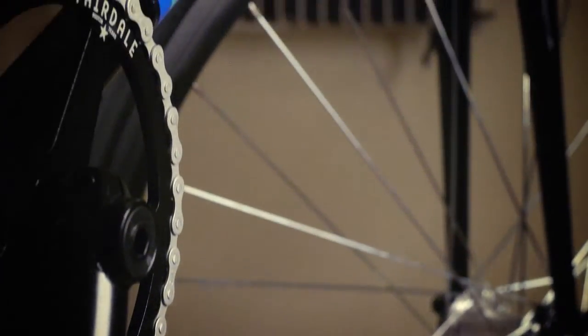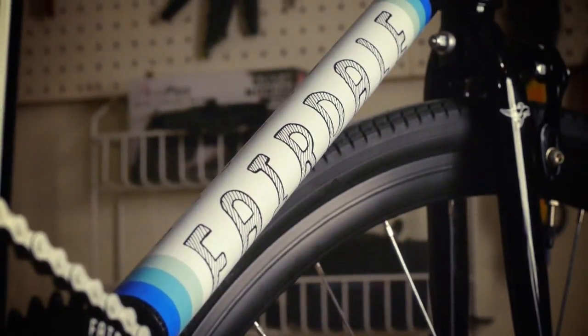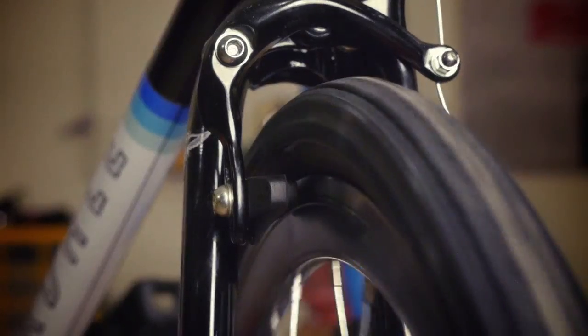It's available in two different options. It's available in the traditional coaster, which would be our most basic model — it has a front handbrake and a rear coaster brake. The one we're showing here is the UK coaster, which has front and rear handbrakes as well as a freewheel.